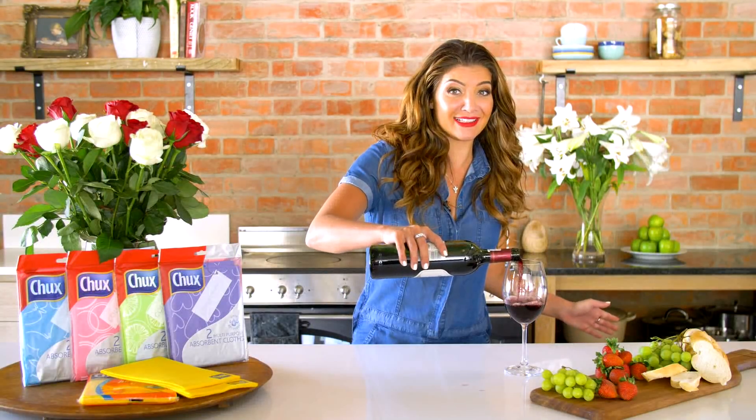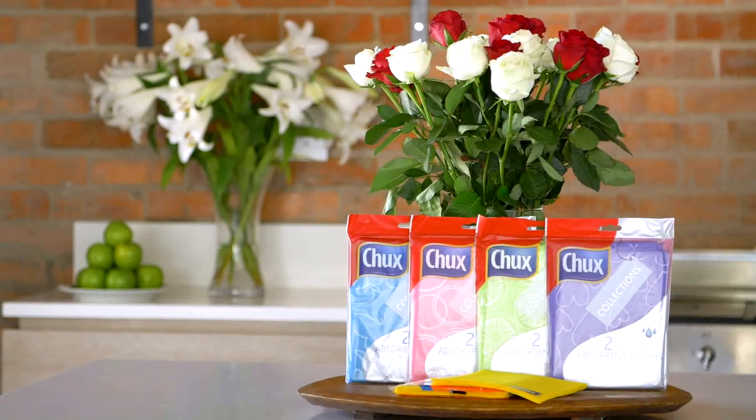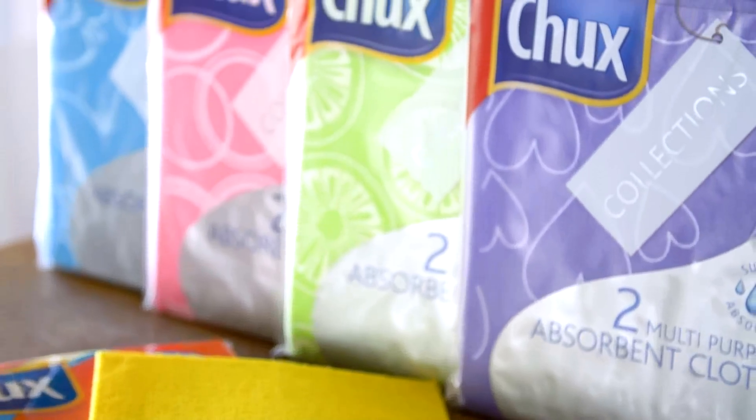Cleaning can be so unfun and unsexy, but thank goodness for Chux and their handy multi-purpose absorbent cloth collection that'll take your cleaning from drab to fab. Along with the trusted Chux all-purpose original yellow absorbent cloth, you can be the queen of clean with the Chux multi-purpose absorbent cloths range.